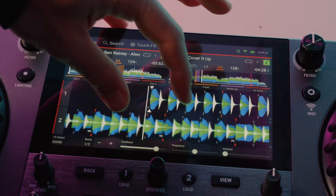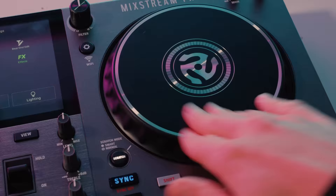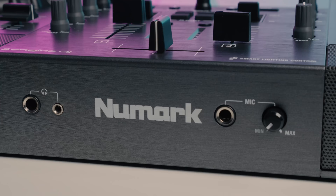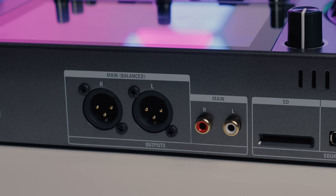The device boasts a 7-inch multi-gesture high-definition touch screen, 6-inch platters with smart scratch feature, an effects section with 4 effects and 2 toggle switches, plus a professional quarter-inch mic input and balanced XLR and RCA outputs.